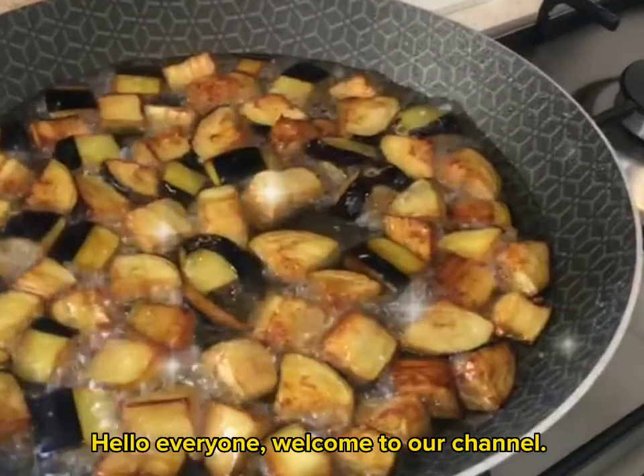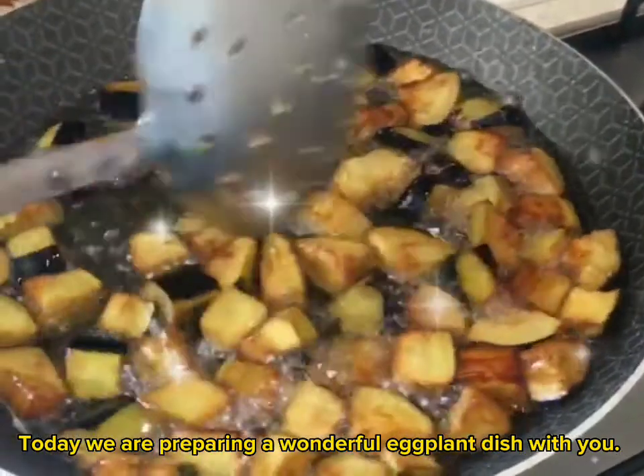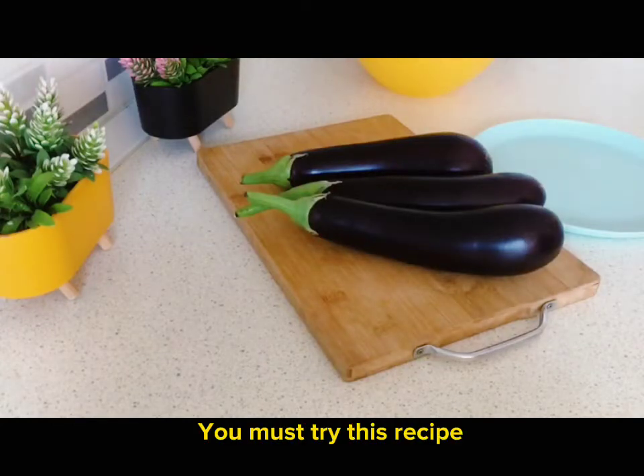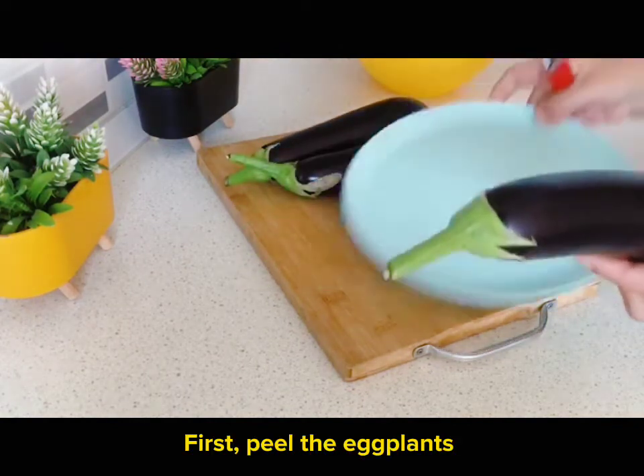Hello everyone, welcome to our channel. Today we are preparing a wonderful eggplant dish with you — you must try this recipe. First, peel the eggplants.